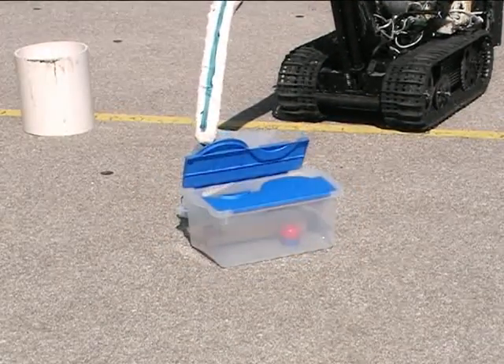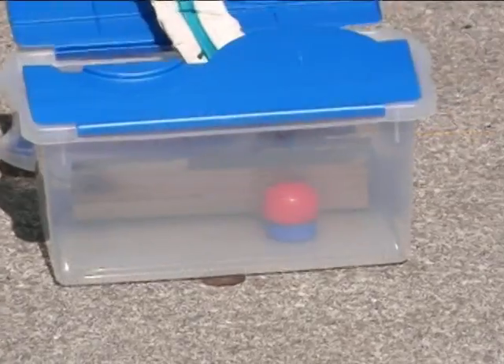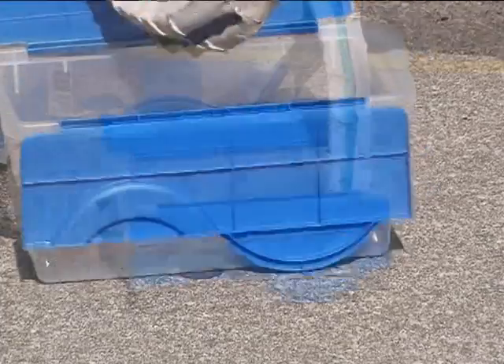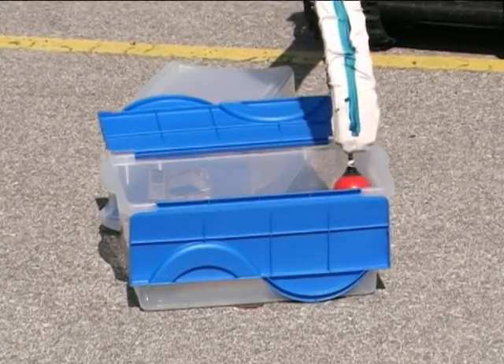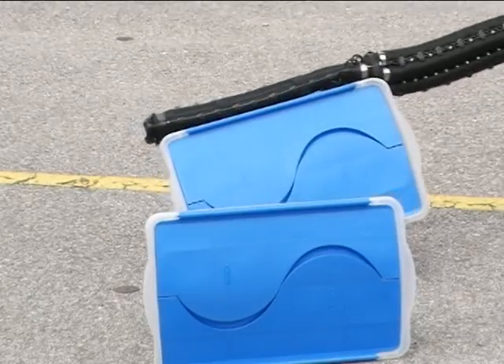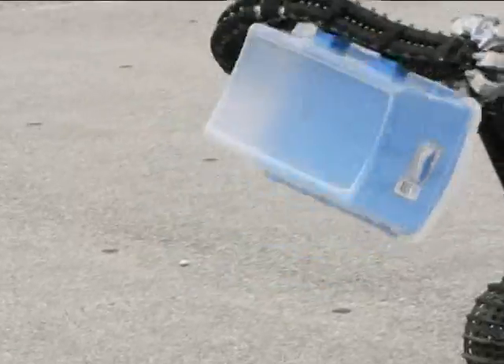Octom has a suction device on its tip which is similar to that of an octopus suction cup. Now Octom is reaching for the box and opening it with the help of its biologically inspired design. We now see how Octom finds a red ball inside the box and picks it up with its suction device. Now Octom is holding the box with two suction devices on its side and is stacking it on its back just like an octopus arm.